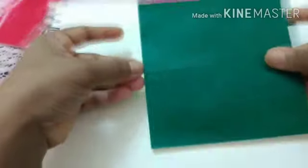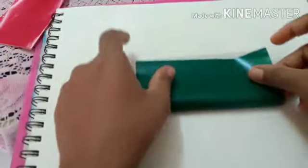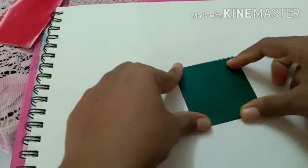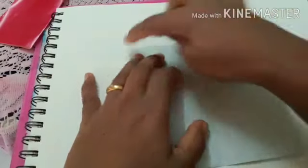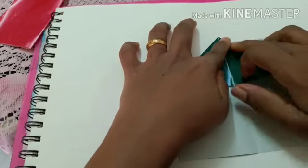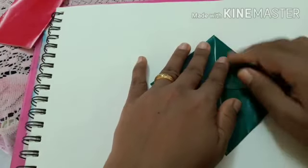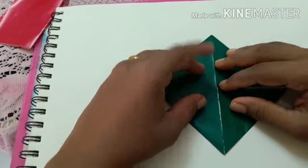First I'm going to show how to make a leaf. For that you need a square paper. In case you don't have marble paper, you can use newspaper or magazine paper. Now first we will fold this into a handkerchief fold — that is, fold the paper into four parts. Then open it and take all four corners to the center point, just like this.